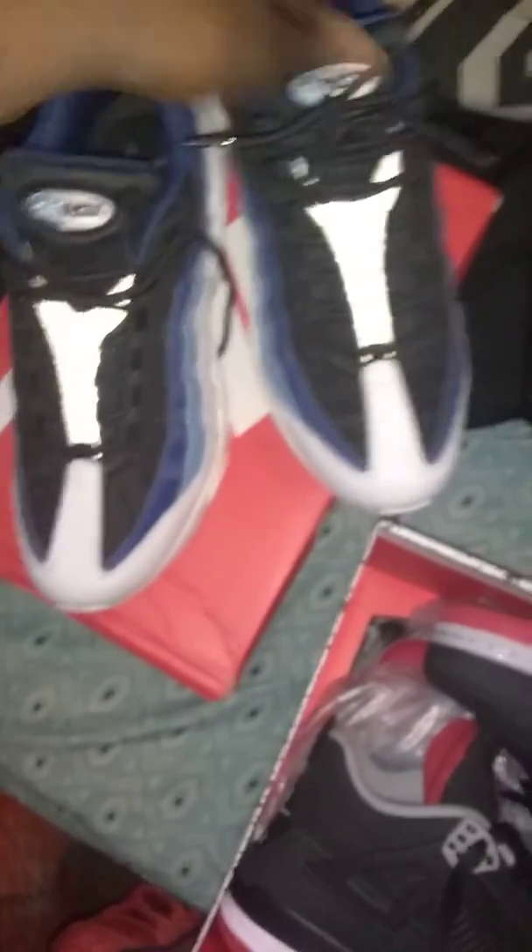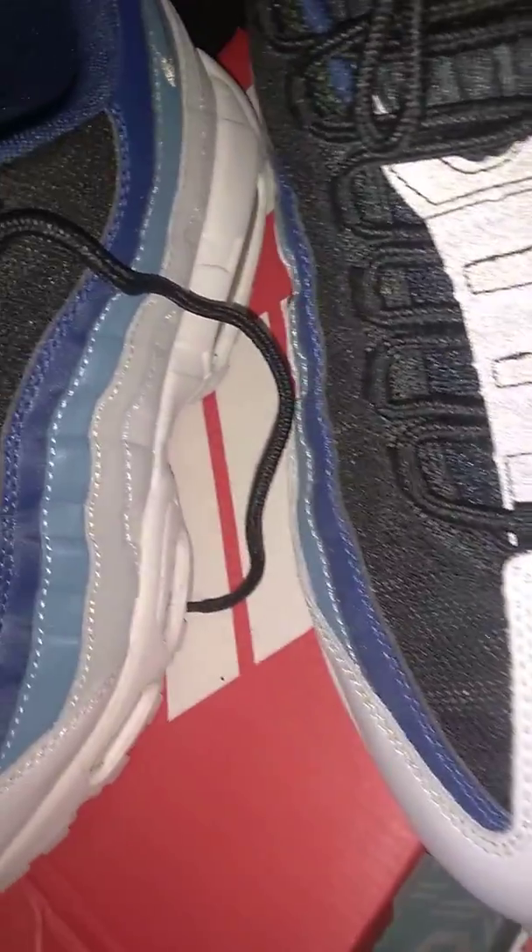Lillian took care of me once again. We'll be ordering again. Hot kicks, fire kicks. Look at that 3M — these are tough. Hot kicks, you did it with this. Thanks Lillian. Hot kicks, fire kicks team — I love you guys. I'm going to continue ordering. Good quality. A little more Super Max and authentic things. These are tough.